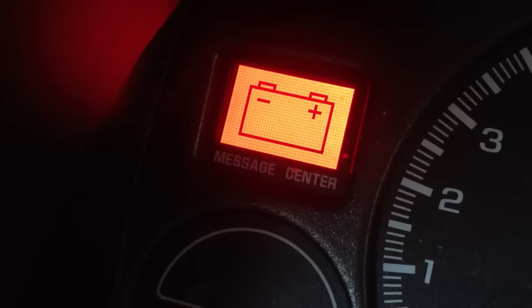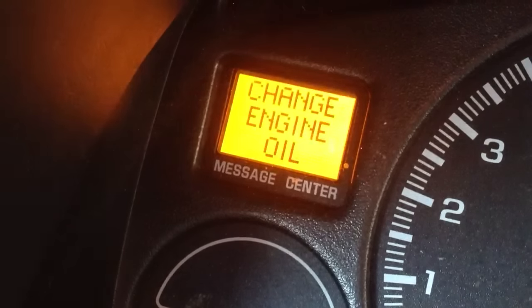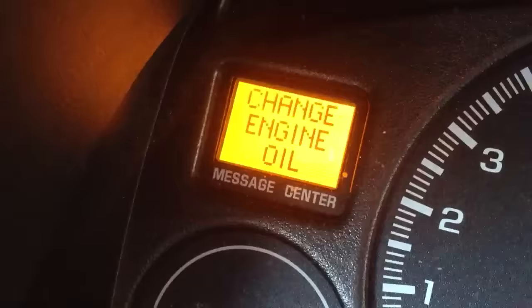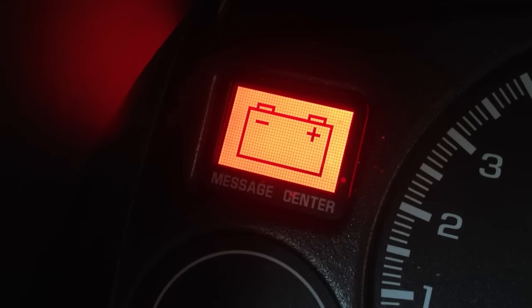One, two, three. The battery light will then flash, and you know you're done.